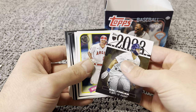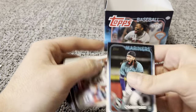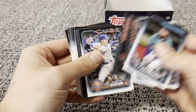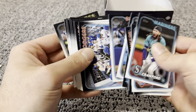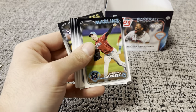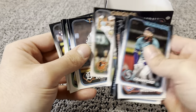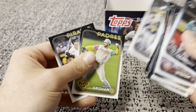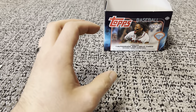Second relic — Mike Trout on the throwback. Joe Ryan, Danny Swanson, Jared, Baxton, Jordan Westberg. We got Tyler Soderstrom, Daniel Bard, another Henry Davis.